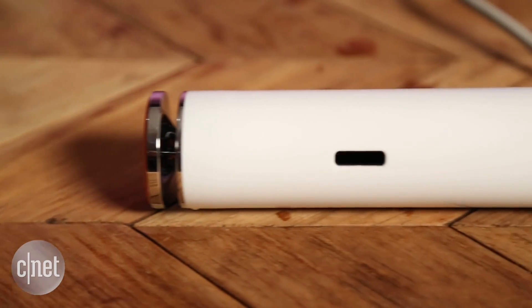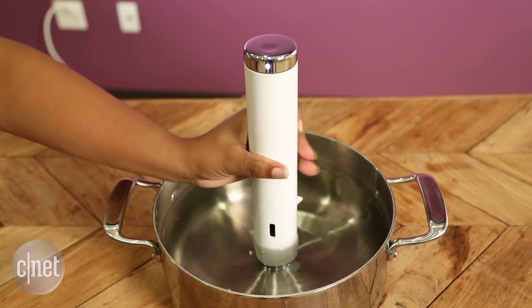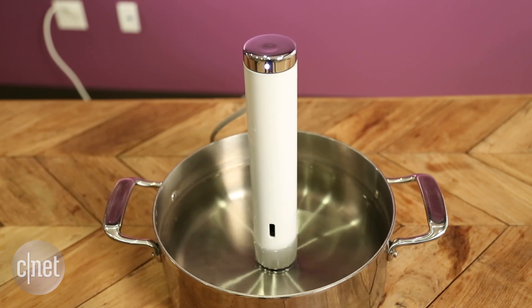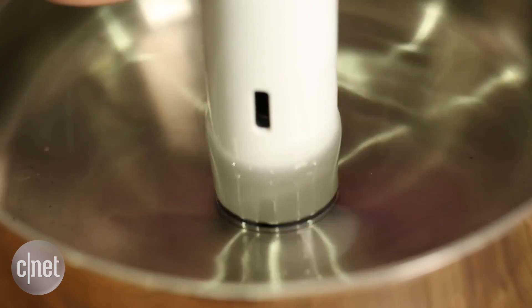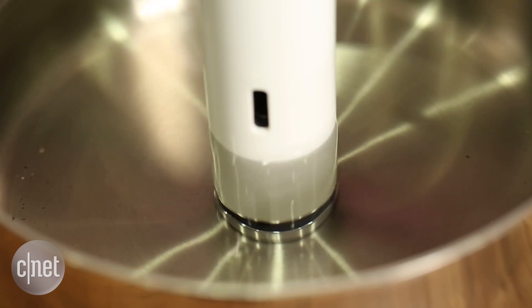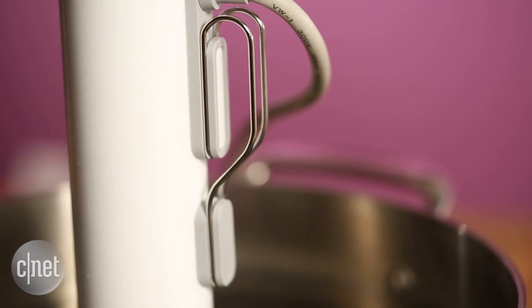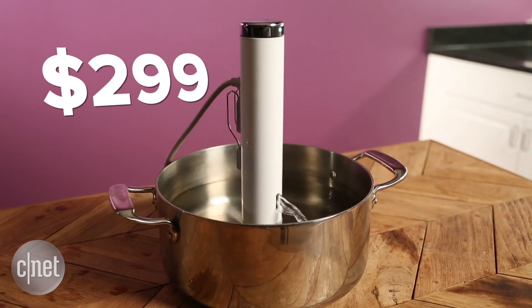Another thing I like about this machine is its magnetic bottom. Most sous vide immersion circulators require you to clip onto the side of a pot or container, but with this you can stick it right in the middle of a pan thanks to a really strong magnet attached to the bottom. And in case you have any doubts, there's still a clip too.